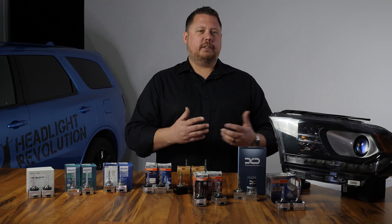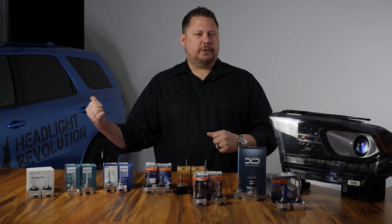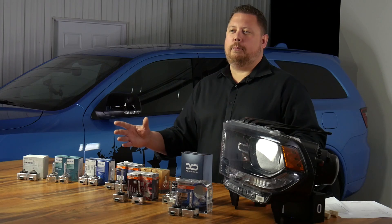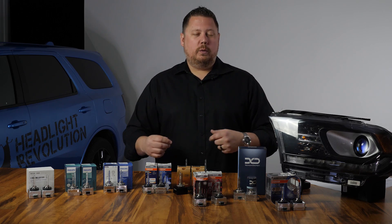These are the only two that were brighter than the stock headlights in the Dodge Durango. This is $1500 worth of HID bulbs on the table and we got them all here so that you could know without having to waste your money.